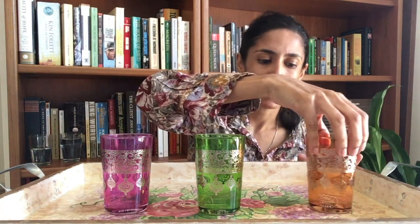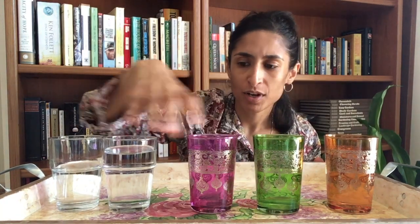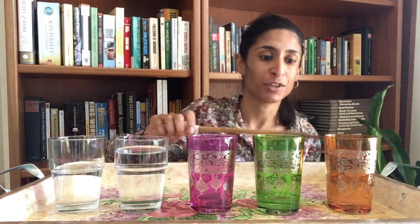Once you've figured out the right amount of water for each cup, go ahead and start tinkering around. If you don't have a lot of the same types of glasses, that's totally fine — you can mix different types and play around with the water. Just remember, the more water there is, the lower the pitch of the sound. So here we go.